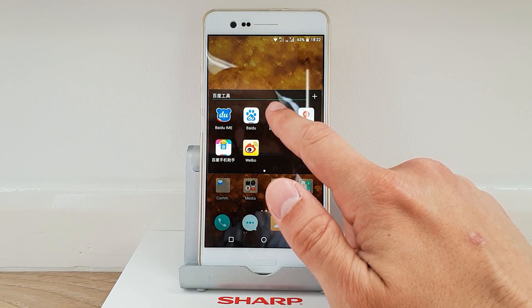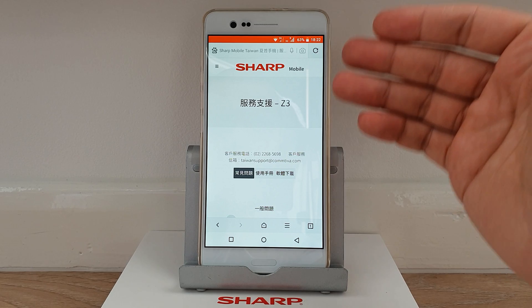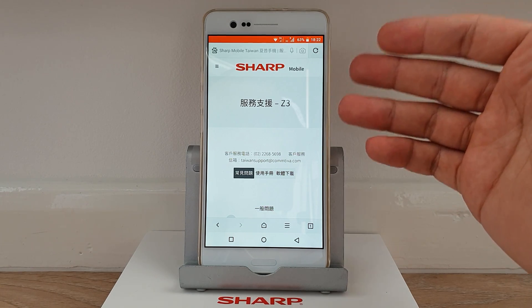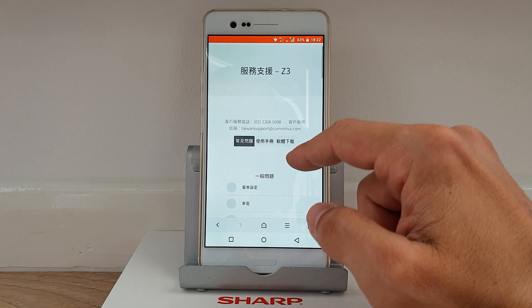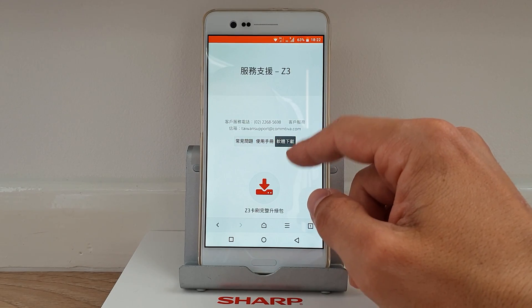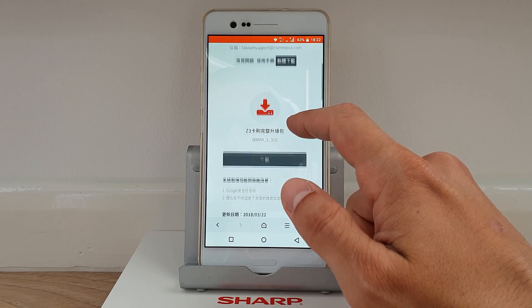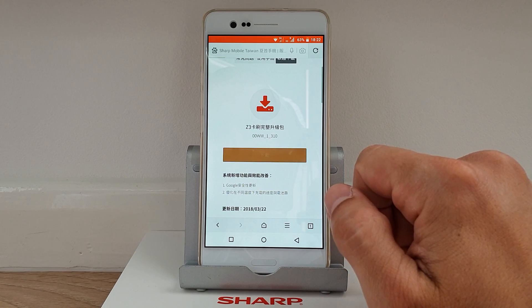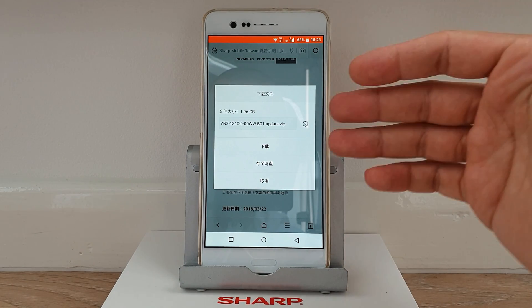Go to this Panda-like application and go to the Sharp official website — I'll submit the link in the description below. You click on that, find the Sharp Z3, click on the third option, and click Download. This is the latest firmware. You have to click on this button here.